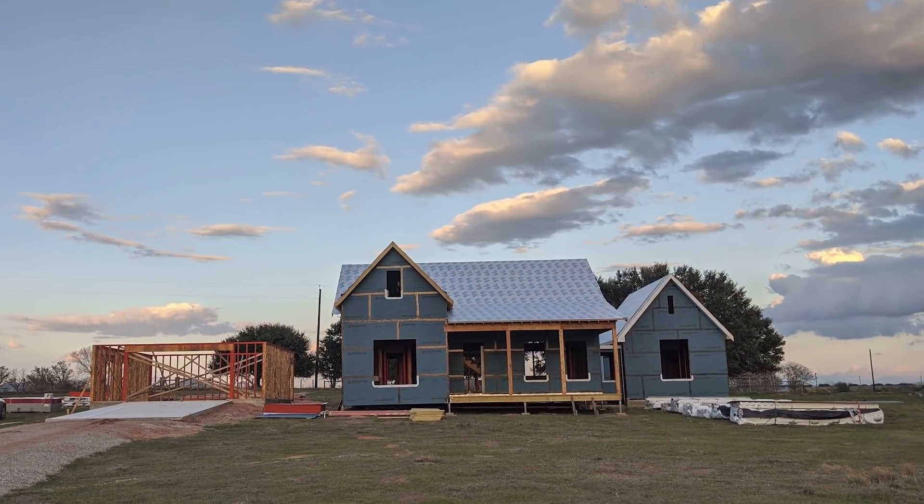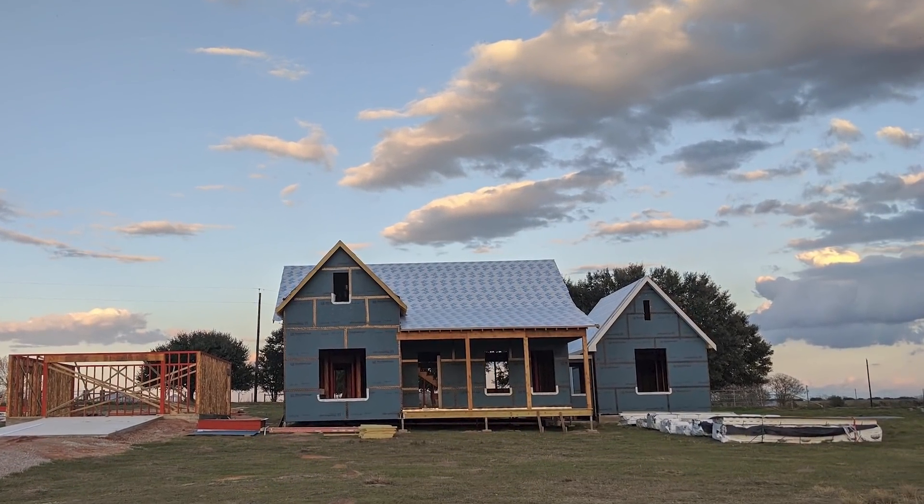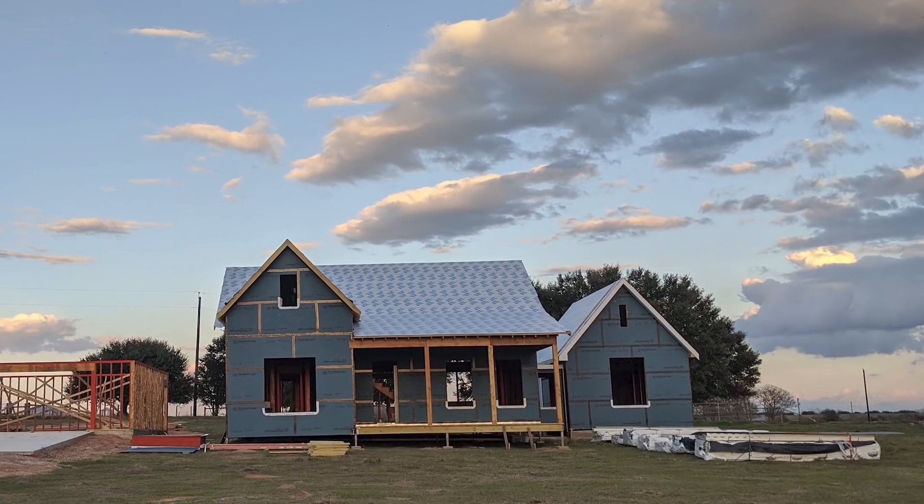I'm going to talk a little bit about this underlayment — what I like about it, what I don't like about it — and then jump right into the standing seam metal roof. So Whip 300 HT from Carlisle: great product, love it. This is the high temperature version, so it works great down here in Texas when we're putting a roof right on top of it.